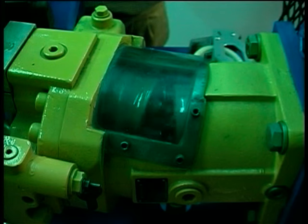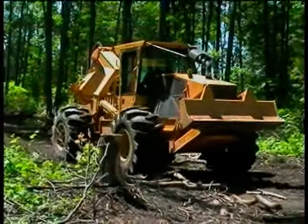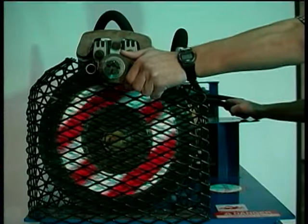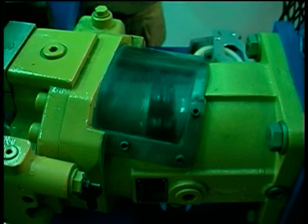As we reduce the motor displacement angle, less fluid is displaced per revolution and the motor turns faster — motor speed increases, but torque decreases. Conversely, if we increase the motor displacement angle, the motor speed drops but more torque is delivered to the drive train. This additional torque may be required if a machine is climbing a slope or pulling a heavy load.